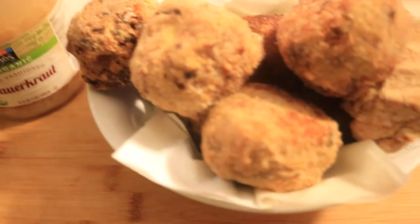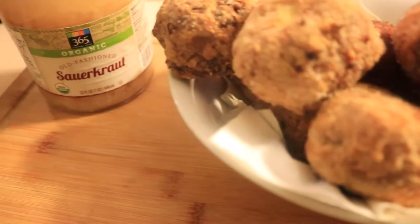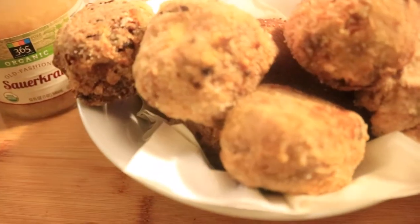Thank you for watching my sauerkraut balls recipe. If you like this video, please like, comment, and subscribe. Don't forget to hit the notification bell and share my channel with everybody in your contacts.